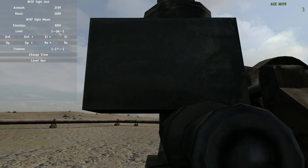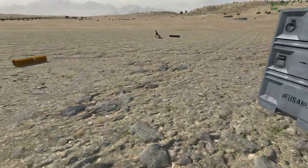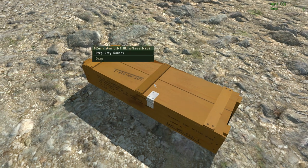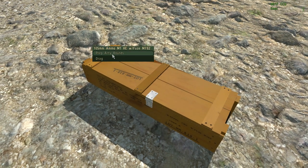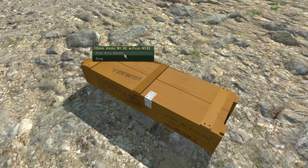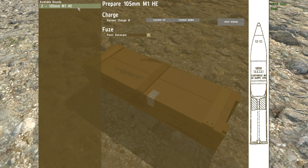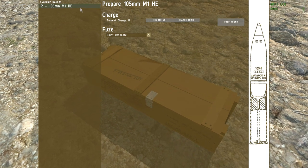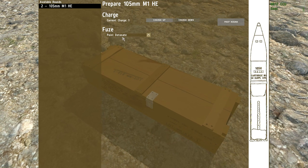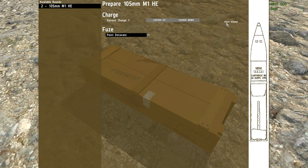The loader's job: as you go to one of these ammo boxes, it will say what kind of box you're looking at. You can prep the rounds and select the type of round, then select the number of charges — let's say I'm only doing one — and prep the round.